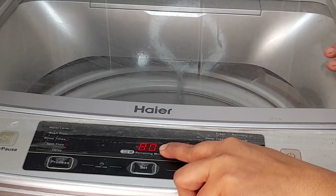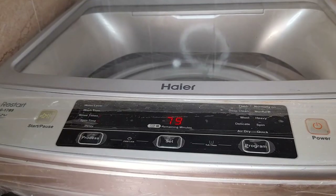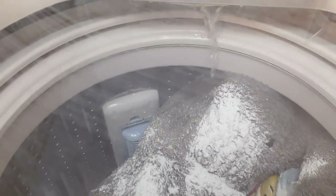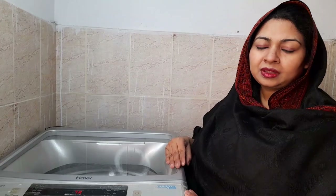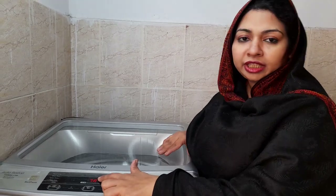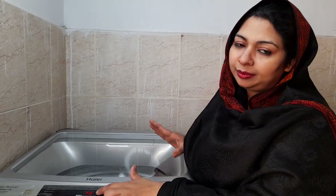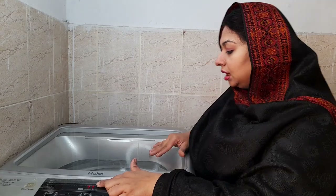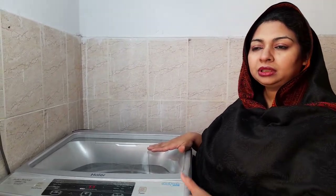Now let's start. The wash time is 30 minutes. The machine is now taking in water and it will start washing. We have added the detergent and the soft toys. The machine will wash them, then rinse and spin. The water level is increasing as you can see.